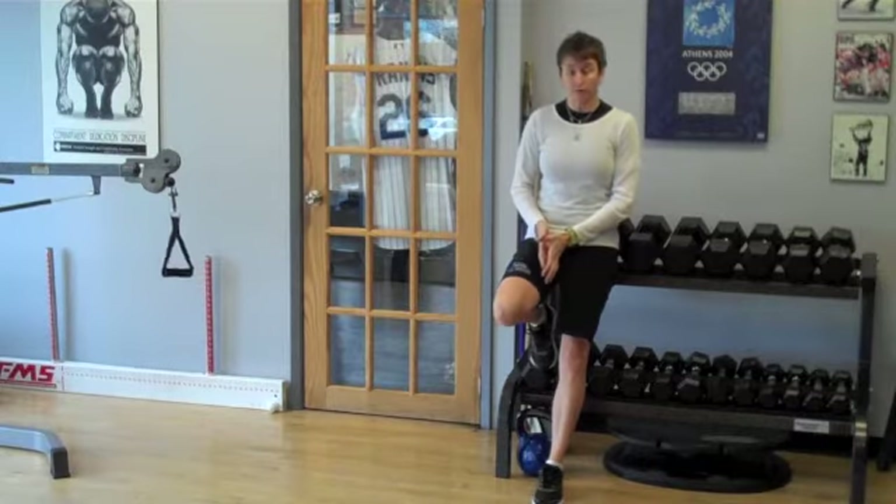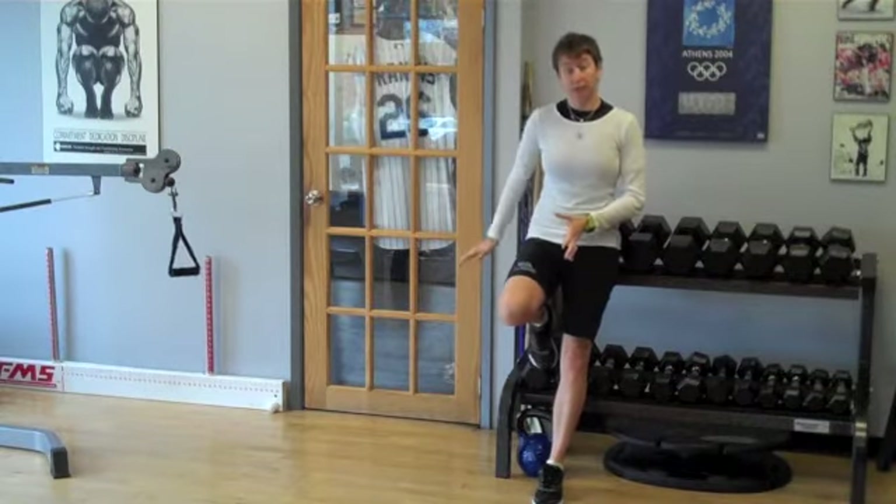Your adductors are your groin muscles; your abductors are sort of your skating pushing muscles.